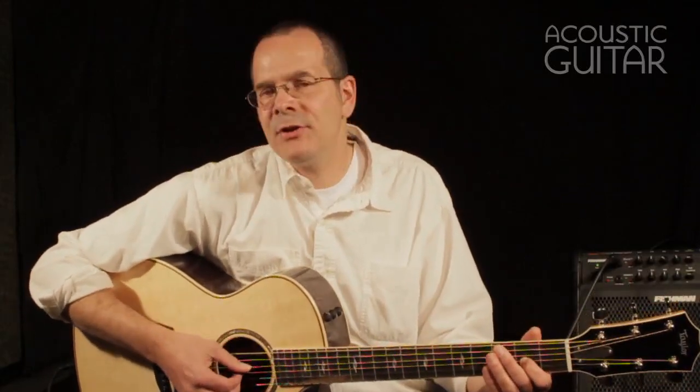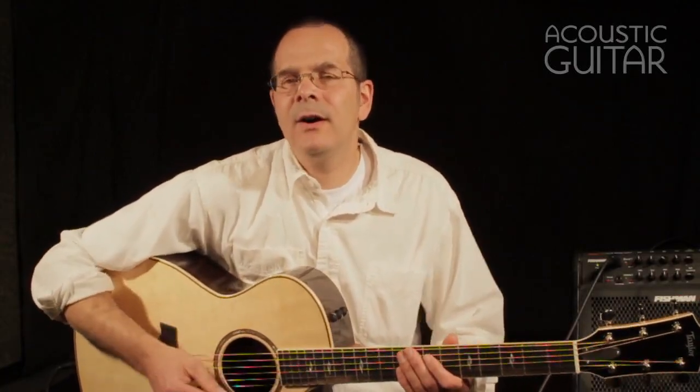I'm tuned to DADGAD tuning here, and I'm going to play just a little bit more fingerstyle on it so you can get an idea of what it sounds like.